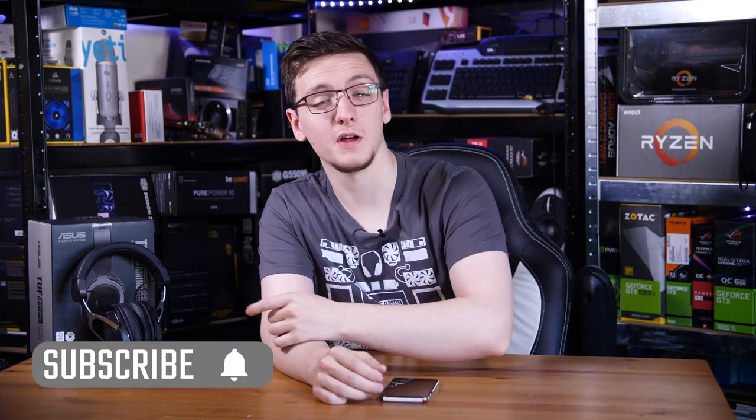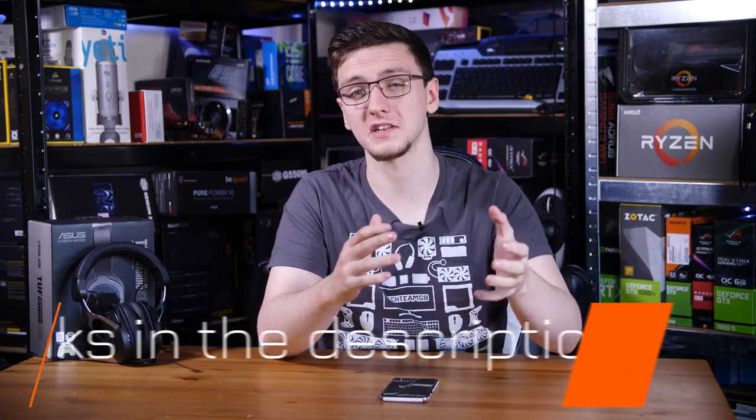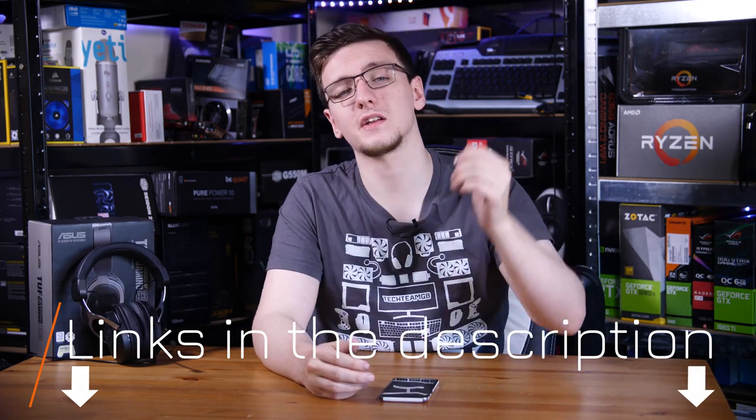Make sure you hit that subscribe button to see more of these videos every Monday, Wednesday, and Friday. If you want to check out the headset in terms of pricing and availability, do check out that link in the description down below. You can also check out the rest of the links in the description to support the channel — there are Amazon and Overclock UK affiliate links which don't cost you anything to use but massively help me out when you do use them.